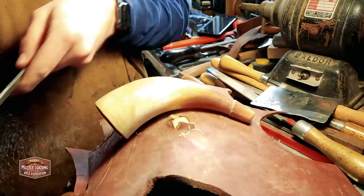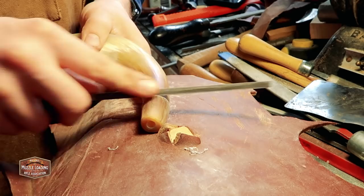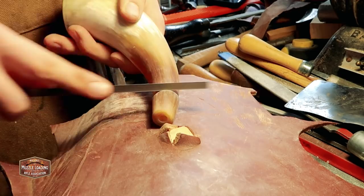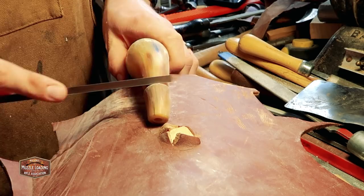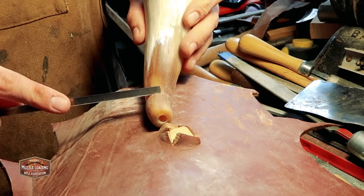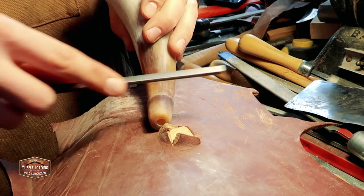This is the same dovetail file I used on our Traditions Hawken kit — it has two safe sides, so this is just another way you can use that tool. If you're buying one or aren't sure how else you can use it apart from your kit, I like tools, so hanging on to a file like this is really handy for little things like this down the road where you need a file with safe sides on it.